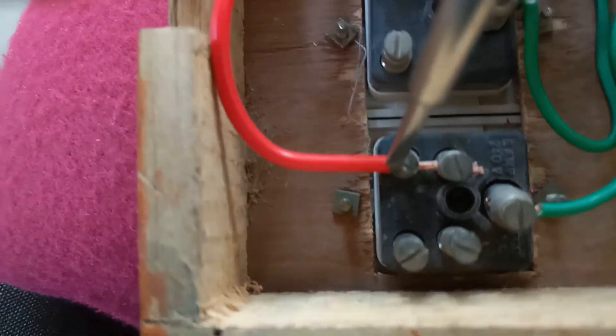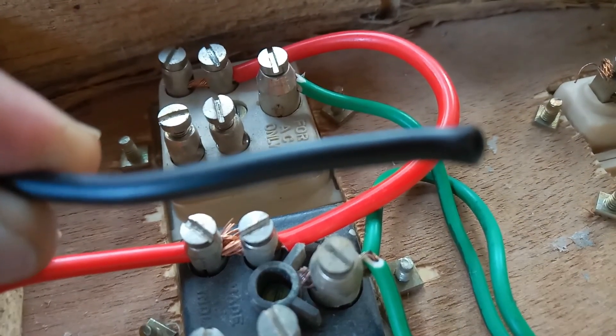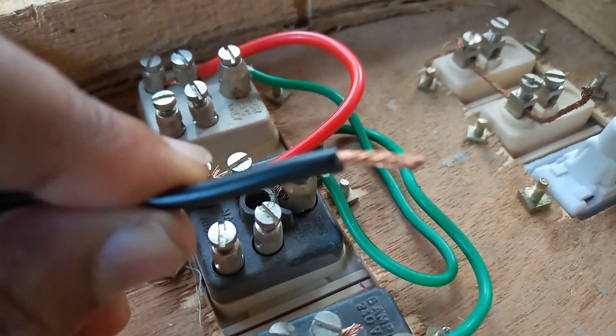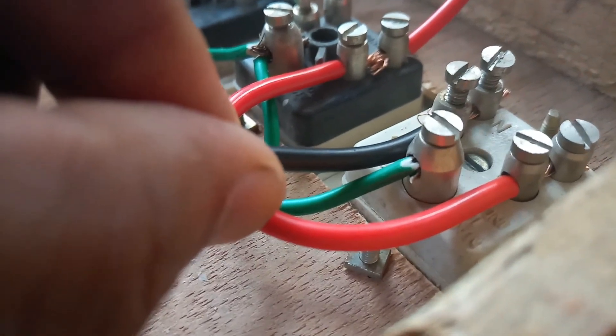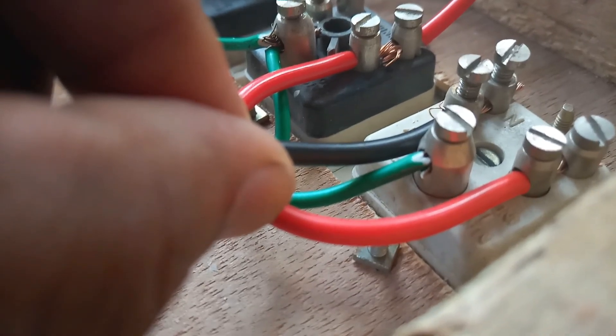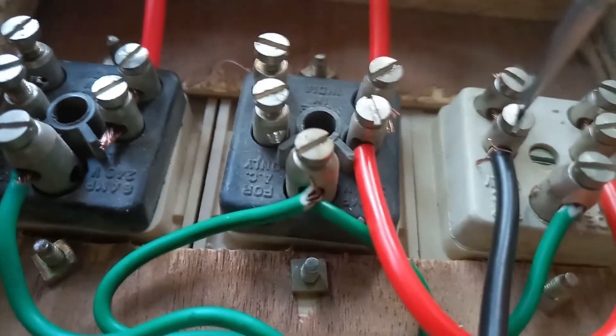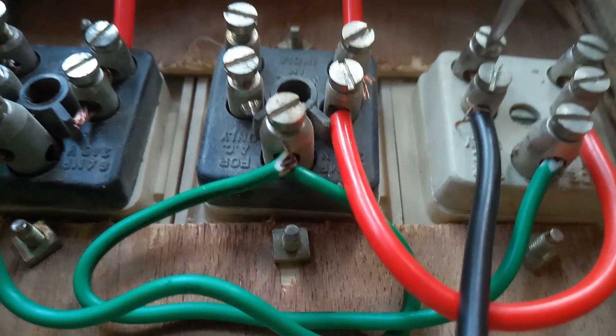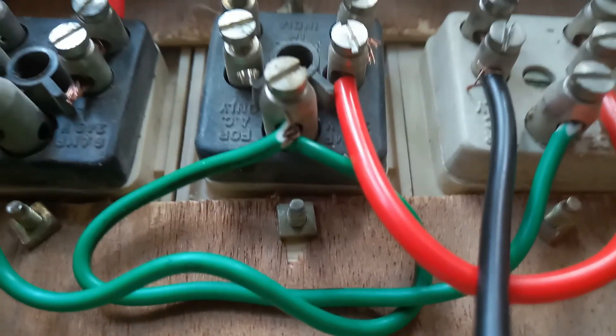I remove the sleeve from this wire. Now I insert the black wire — both sides are copper wire. I will tie the screws gently and tighten them.